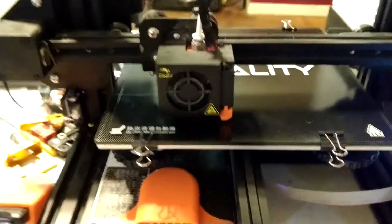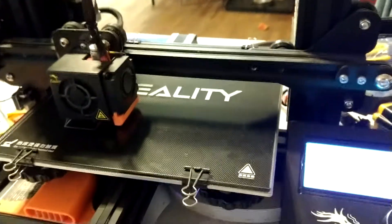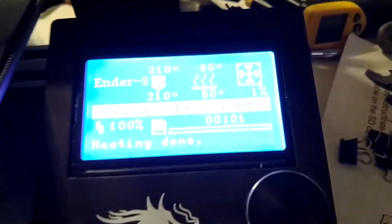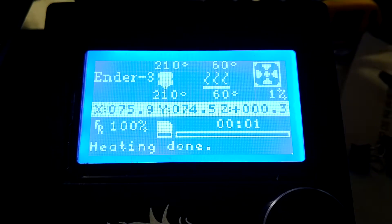Well, the lighting is not the best, but I thought I'd show this off. I just got the Creality glass bed for my Ender 3. I'm doing a print right now just to try it out and see if I can get it on there. Just started, as you can see.